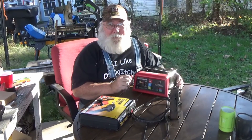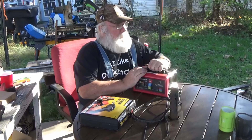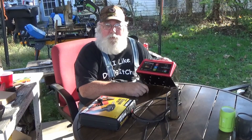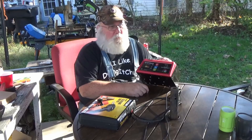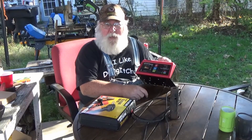Well, how y'all doing? It's Paw Paw again. Folks, do y'all remember me complaining about this dadgum Syntec battery charger that will not charge a dead battery? I mean, what the heck good is a battery charger that won't charge a dead battery?